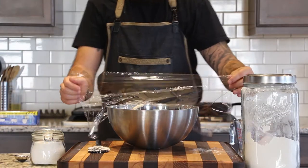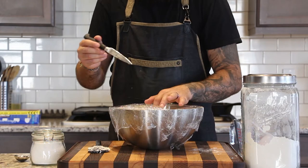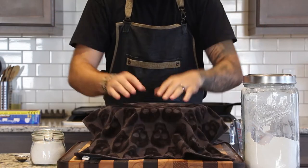Cover with plastic wrap and poke a small hole in the center so some of the gas can escape — this is definitely a gassy boy. Then throw a towel on top and let it sit at room temperature for two hours.